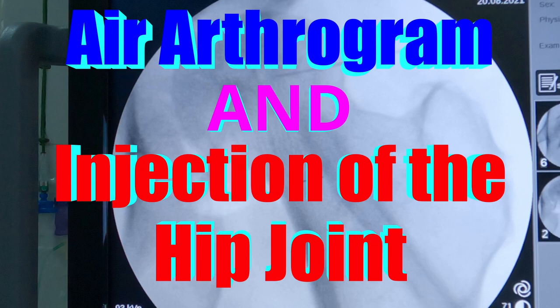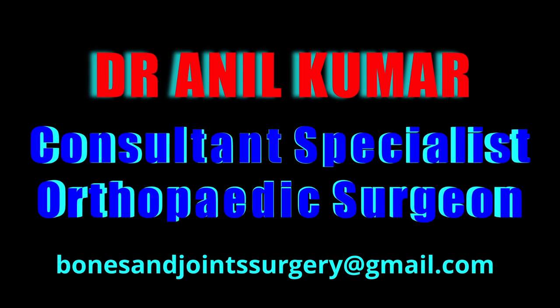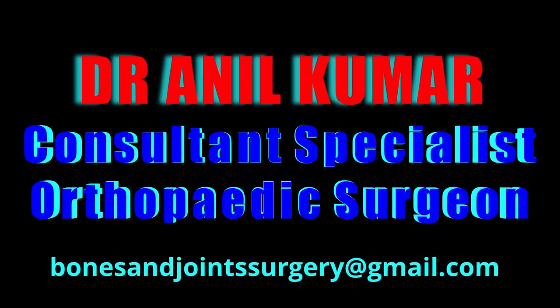This video is about air arthrogram and injection of the hip joint. I'm Dr. Anil Kumar, Consultant Specialist Orthopedic Surgeon.